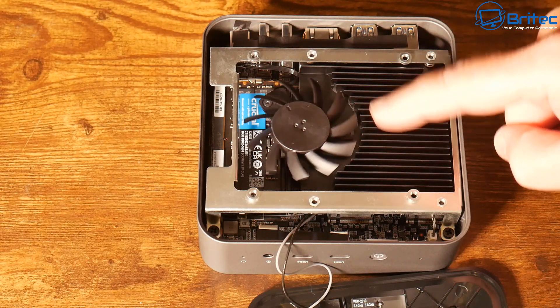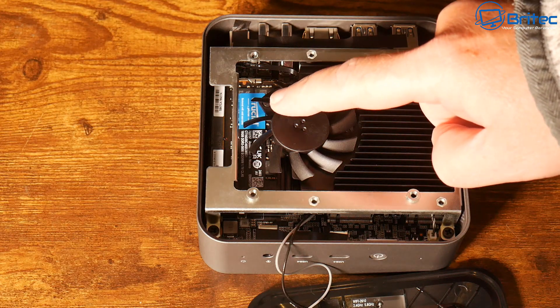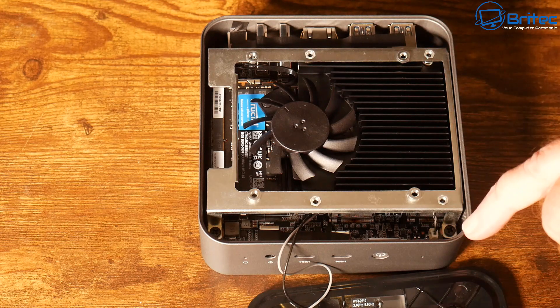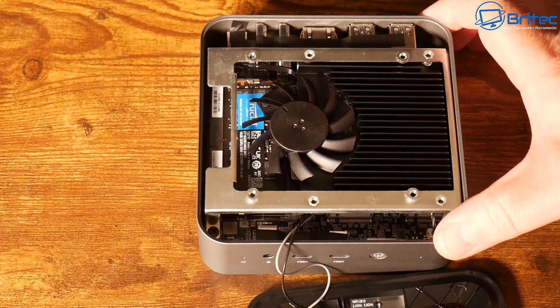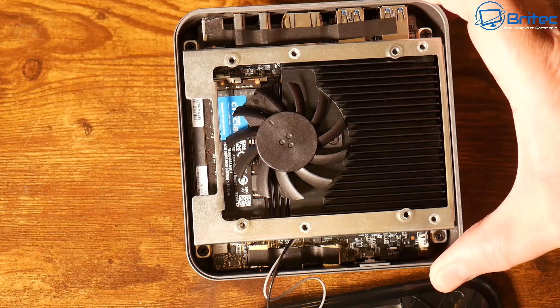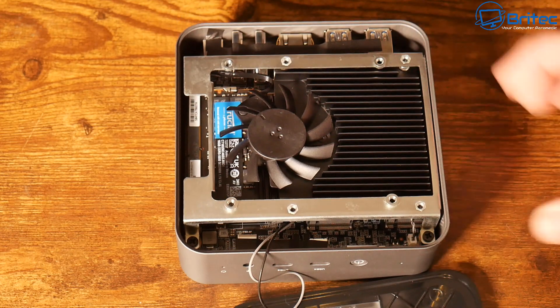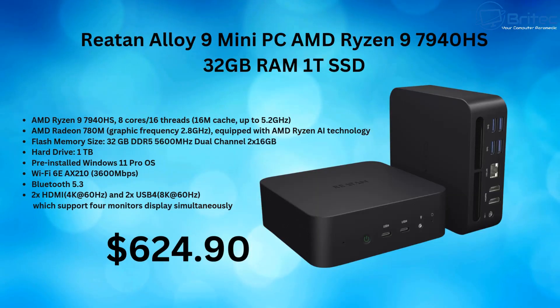Inside the mini PC there's a fan, heatsink, Crucial memory, and a Kingston drive. You don't need to remove the heatsink to access them — just four screws on the bottom plate give you access to the memory and drives. The drive is one terabyte and is upgradeable.